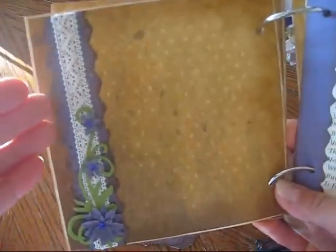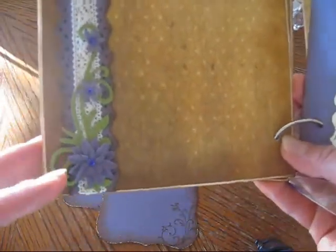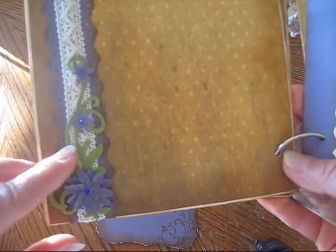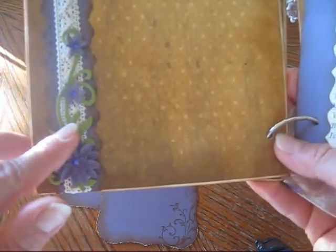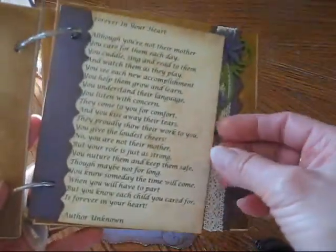On this page, it's just a place for a photo they can tuck in behind. I made these flowers, and this swirly image is from Spellbinders also. And just a poem.